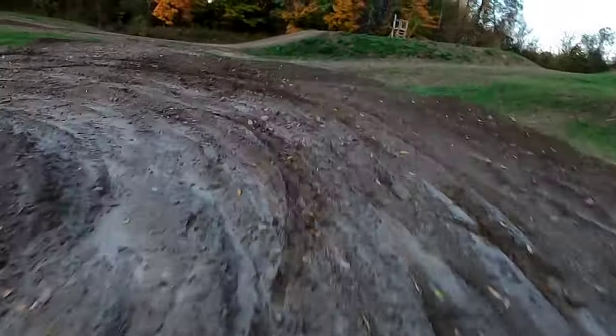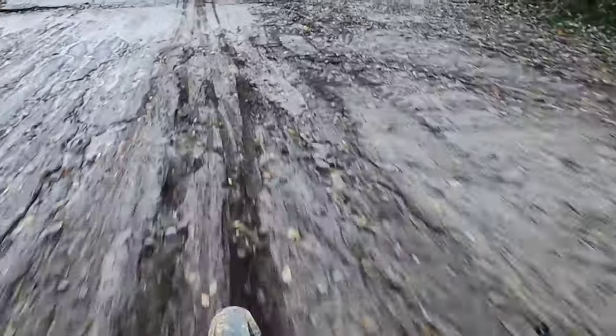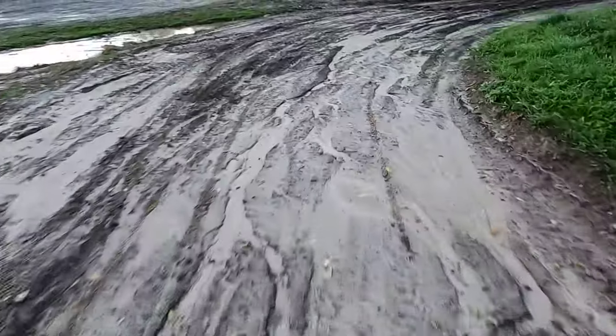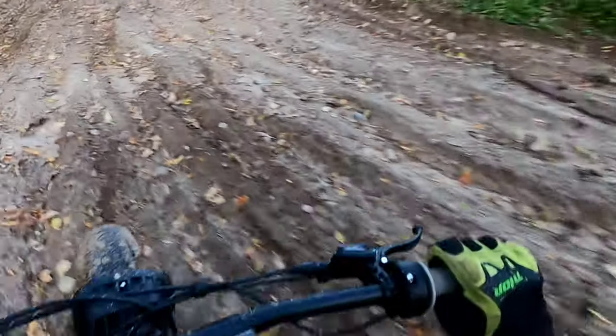It is surprising how all these big ruts, rocks — you can just dive right into these corners. I think they pull less. The speed is nice. The cornering system. There's nice deep ruts and it kind of hammers through.